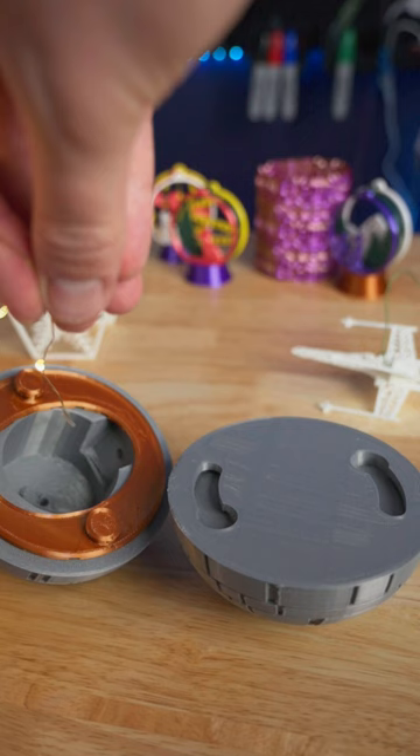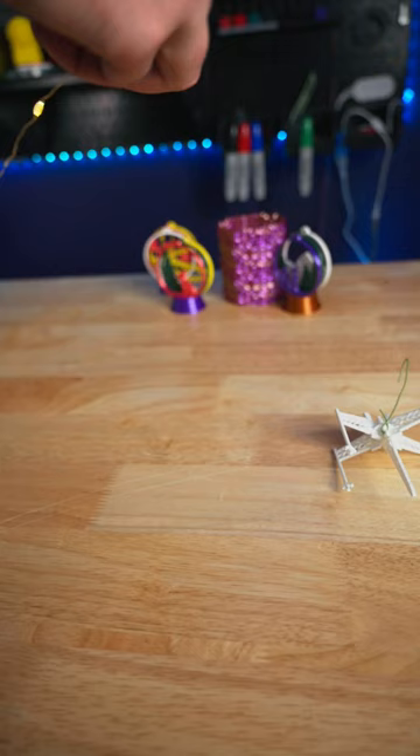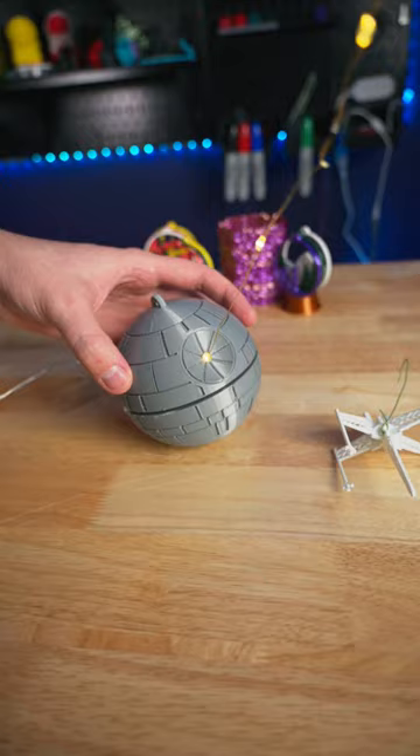I had these battery powered fairy lights laying around so I fit them through the laser dish and jammed the rest of the lights into the middle. It turned out a lot better than I expected and the string lights are sort of like the laser blast ready to destroy Alderaan.